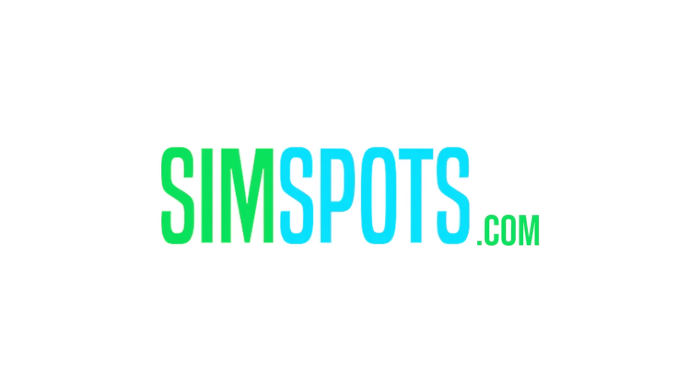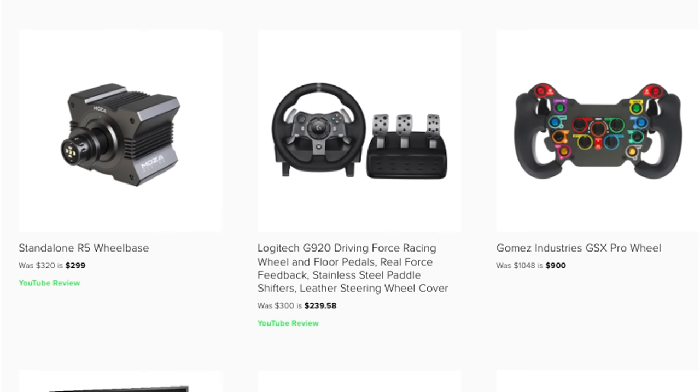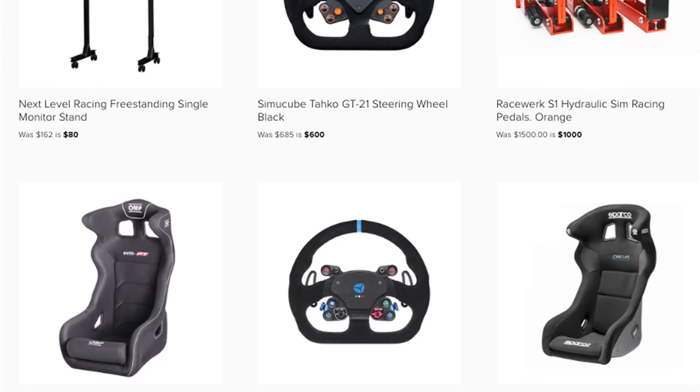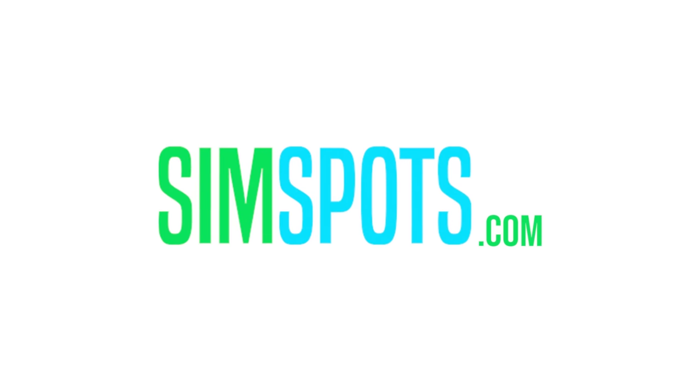Looking for great deals on sim racing hardware? Make sure to check out simspots.com where all of the best deals on sim racing, PC, and gaming peripherals are posted daily. The site is completely free to use, free of ads, and just lets you know of discounted sim racing hardware for you to save some cash. Get into sim racing or upgrade your gear today at simspots.com.